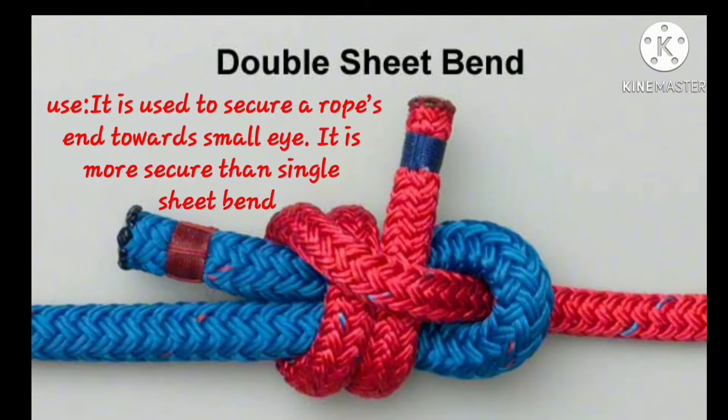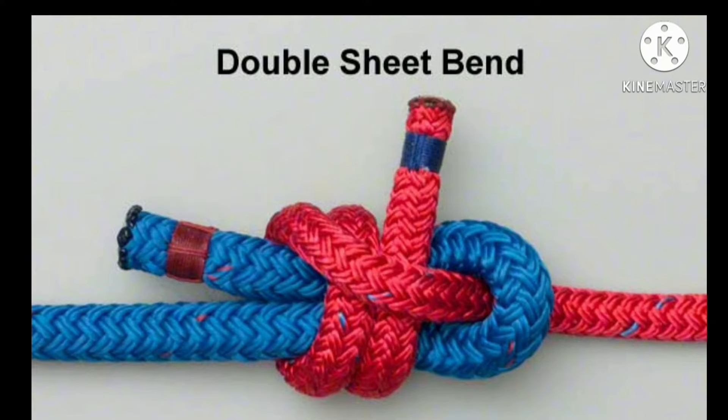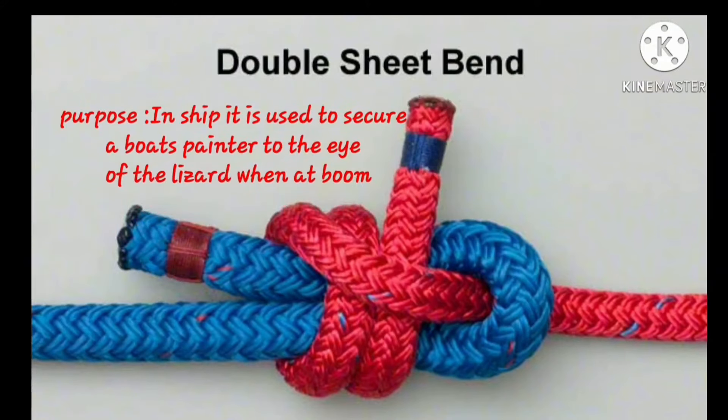Next is the double sheet bend. It is used to secure a rope end to a small eye, and it is more secure than the single sheet bend. In a ship, it is used to secure a boat painter to an eye of a lizard when at a boom.